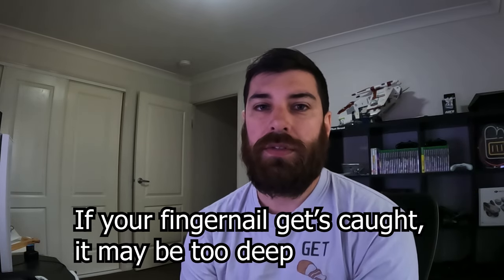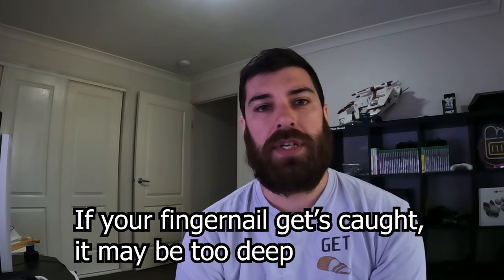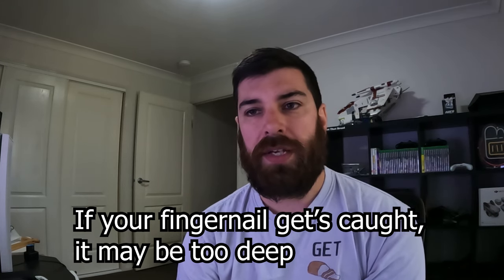The rule of thumb that I just googled is that if you rub your fingernail down the scratch and your fingernail gets caught on it, then it's going to be too deep and you can't really buff that out. But if you can rub your fingernail past it without getting caught, then you should be able to buff it out.